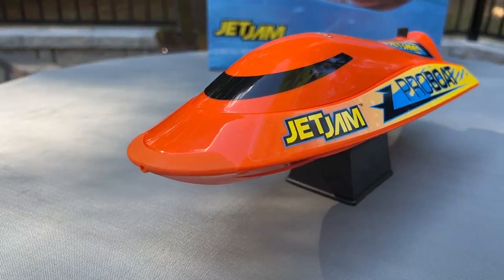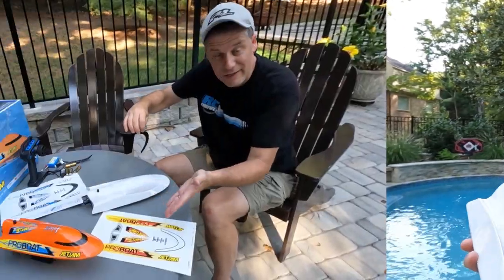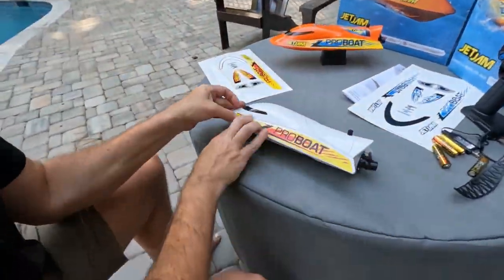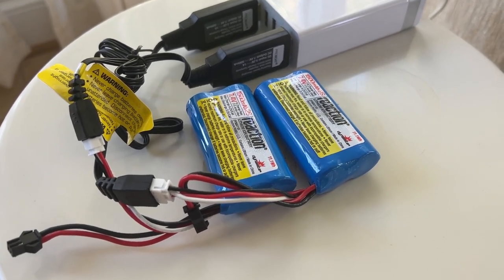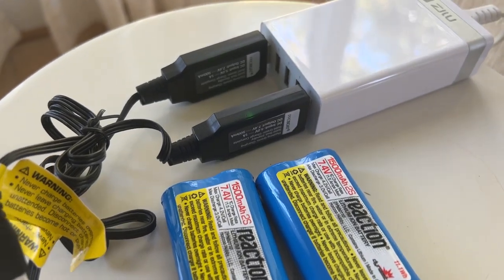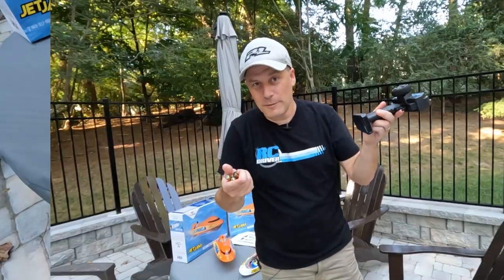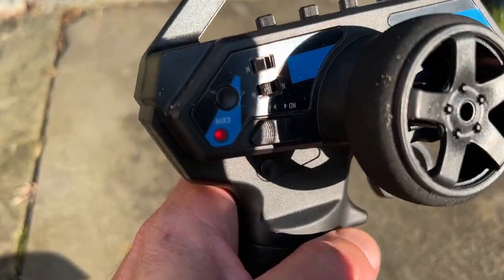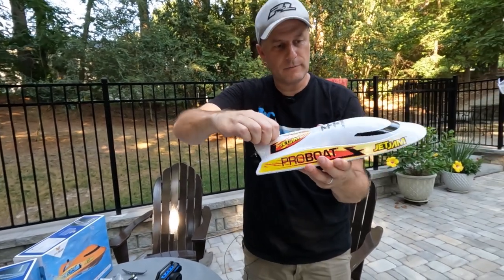This boat is really easy for anyone of any skill level to get ready. Apply the decals that you want. Plug the USB charger into your charging port and wait for a solid green light indicating the battery is charged. Now let's get the pack installed. The four AA batteries go in the transmitter. Turn on the radio, then the boat, put on the canopy and make sure it's on.